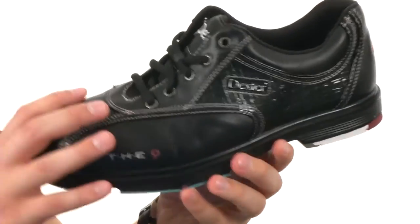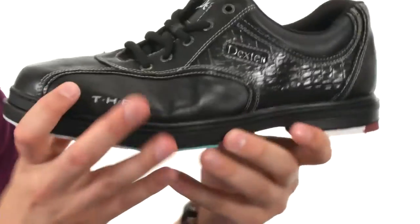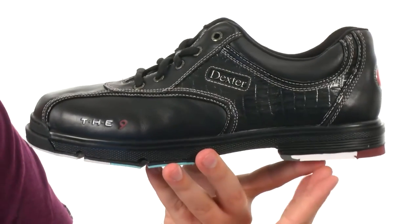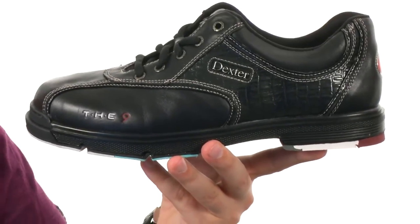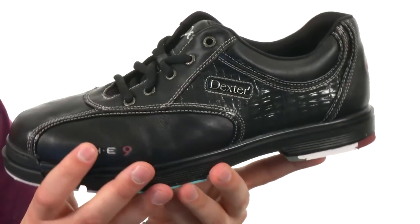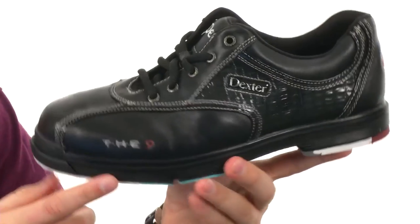Now these guys have a soft leather upper here that'll give you optimal comfort and increased flexibility. You also have that raised heel design here in the back, as you can see, that will help minimize the chance of sagging, with a dual hyperflex channel in there that will give you added stretching without the likelihood of cracking.